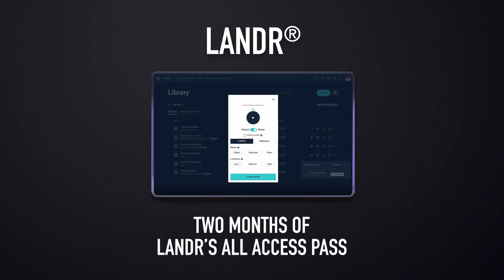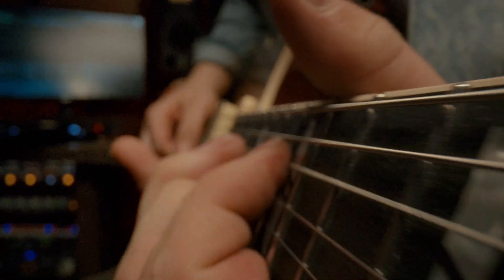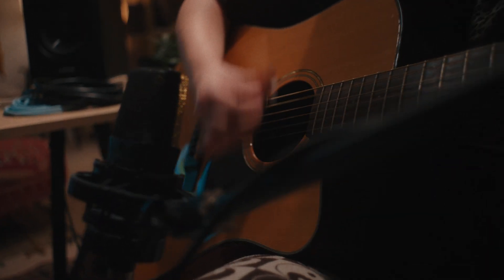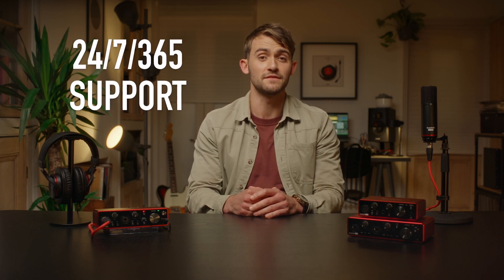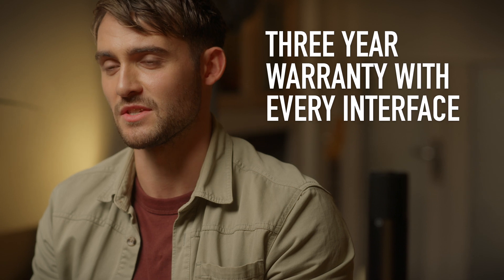You also get two months of Lander's All Access Pass to get your tracks ready for release easily, and Scarlett users can spark inspiration instantly with three months access to Splice's huge sounds library. With the third generation of Scarlett, we've delivered everything you need to easily record your music in studio quality, with fantastic tech specs, a wide range of connectivity options and accessories, and a full suite of studio software to take your songs from ideas to finished tracks. Our premium build quality, rock-solid drivers and award-winning 24/7/365 support team make sure our interfaces won't let you down. We believe in Scarlett, and every interface comes with a 3-year warranty.